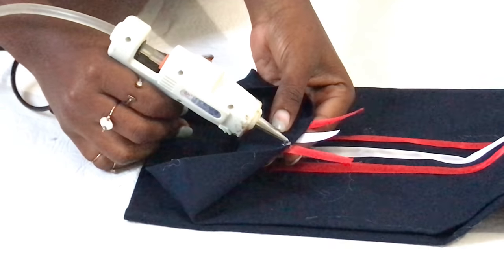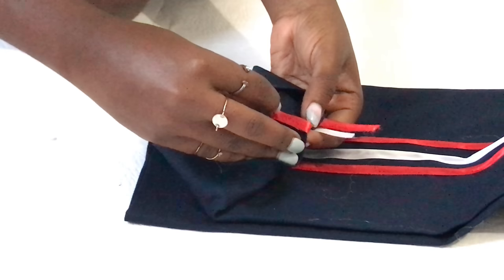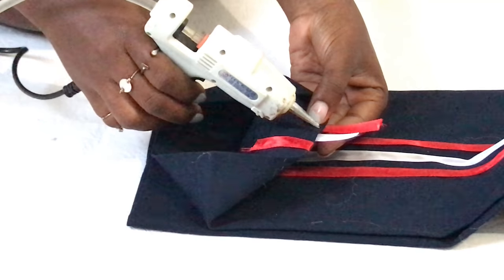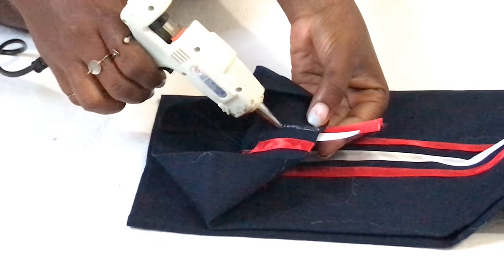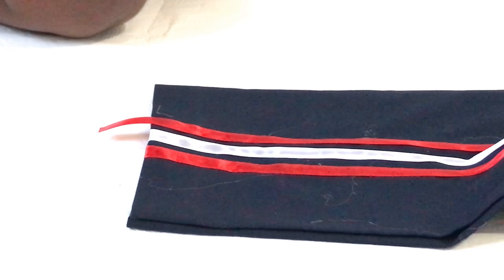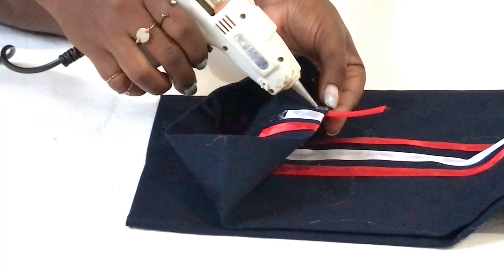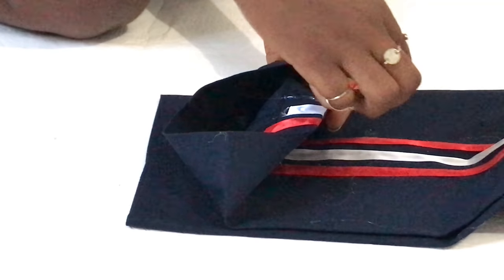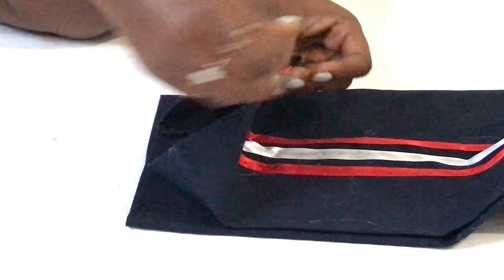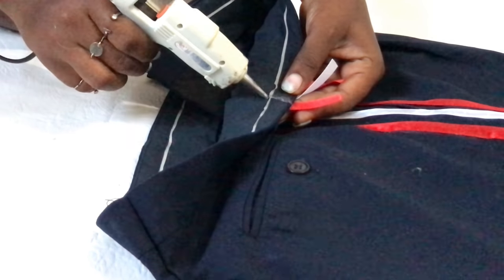To neaten up the ends, you just apply glue to the inner parts of the ends and then stick the ribbon on — it's basically a fold-over.